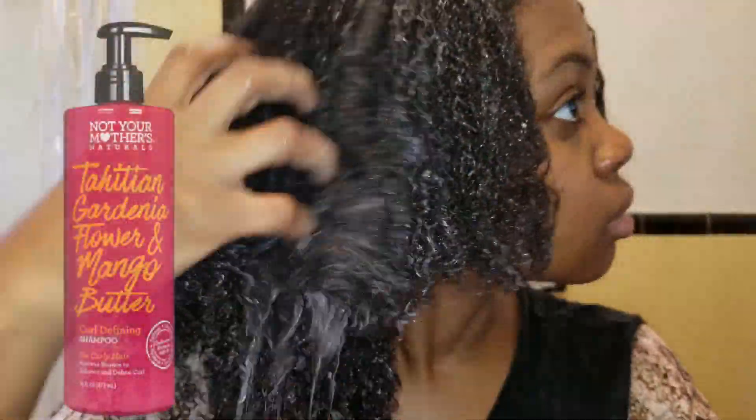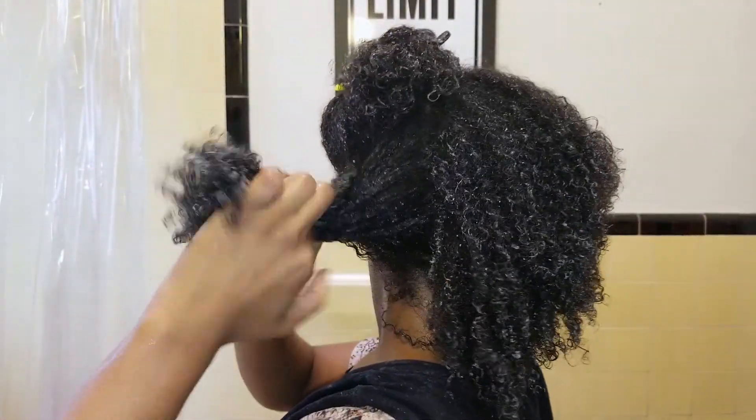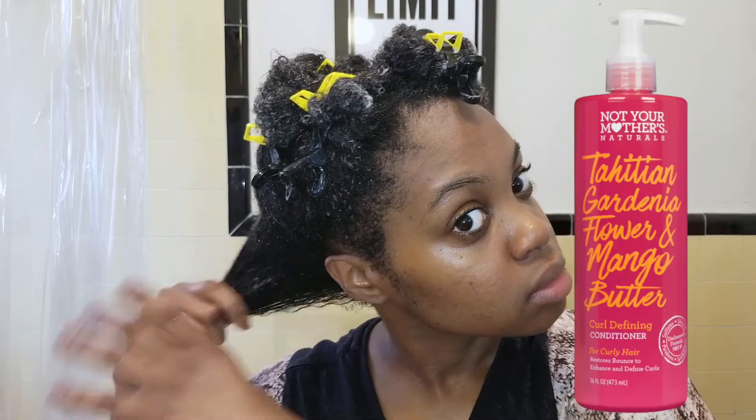Jumping right in! I've already shampooed my hair with the Curl Defining Shampoo, and now I am getting my hair ready for my deep condition process with the Curl Defining Conditioner.